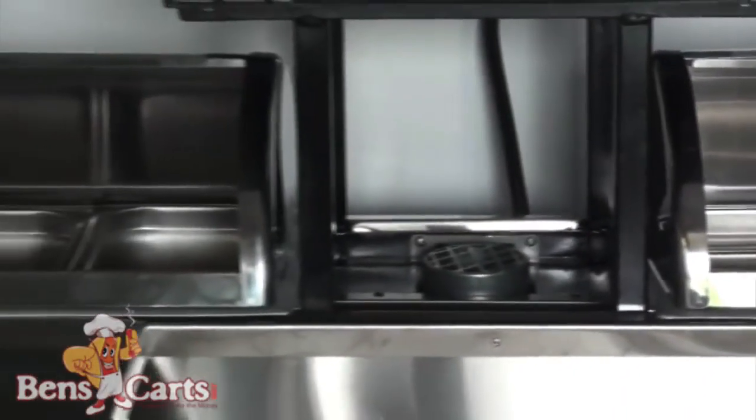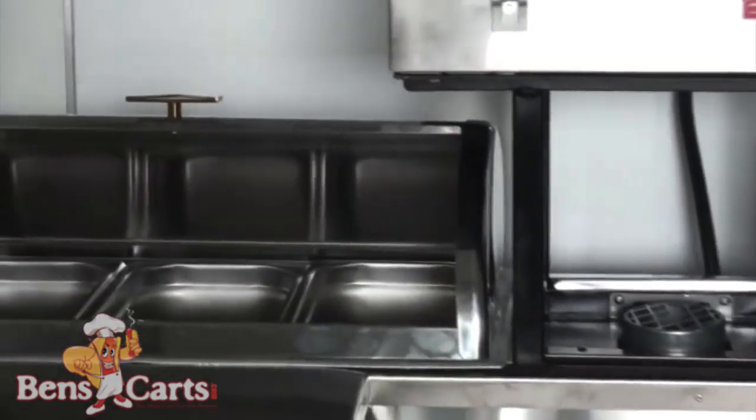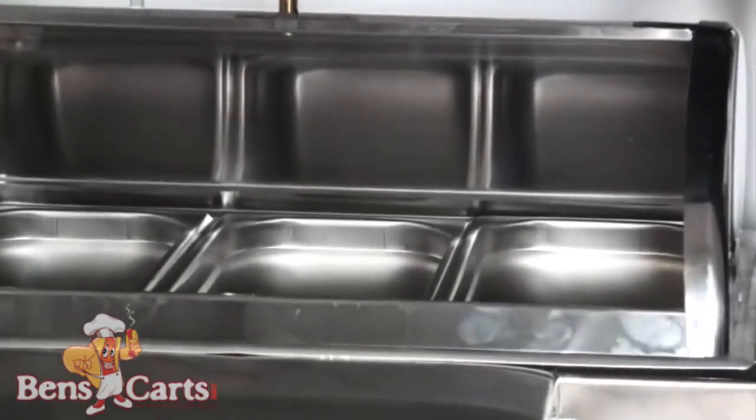Over here is your other full-size steam table, and above is your grill or griddle — your choice.